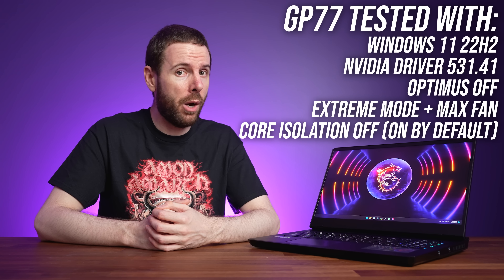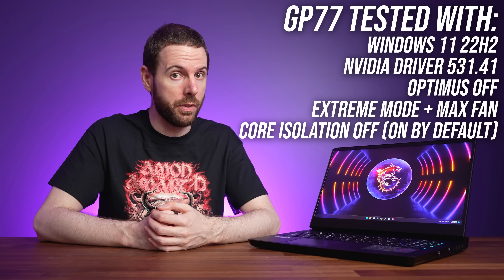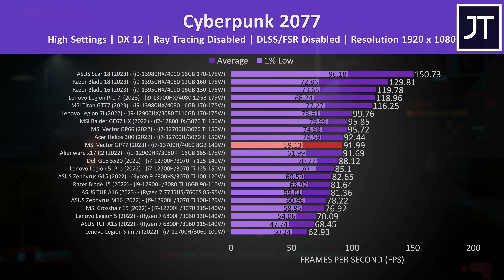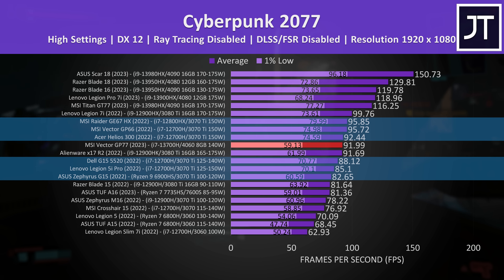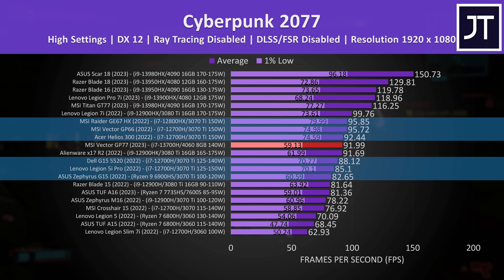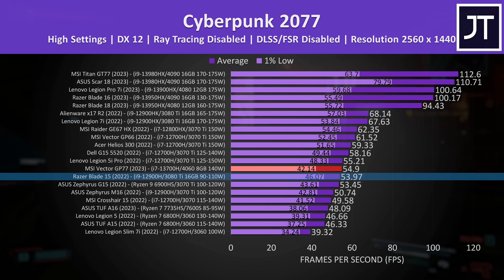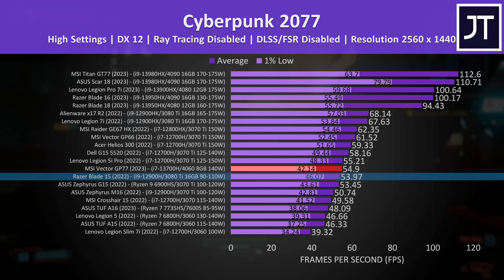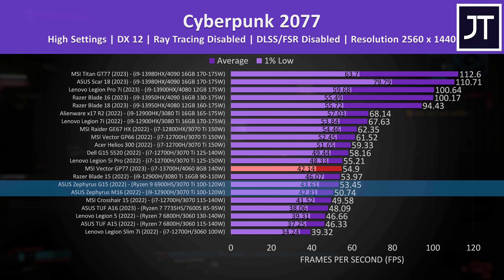Let's see how a full powered RTX 4060 laptop GPU compares against others in 3 games at 2 resolutions. Cyberpunk 2077 was tested the same on all laptops, with the GP77 shown by the red highlight. At 1080p it was close to a number of RTX 3070 Ti laptops in average FPS, though a little behind in terms of 1% low. At 1440p it's slightly ahead of Razer's far more expensive Blade 15 with RTX 3080 Ti in average FPS, but higher powered 3070 Ti laptops were ahead, though the GP77 was still ahead of some lower powered 3070 Ti options.